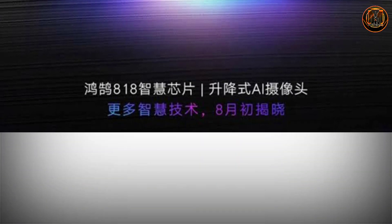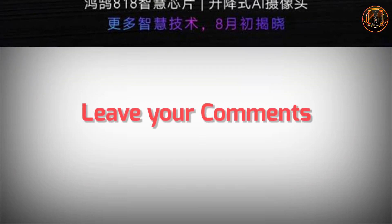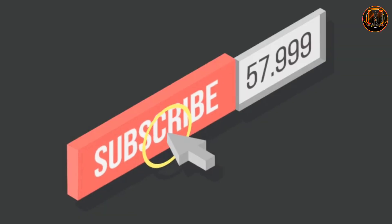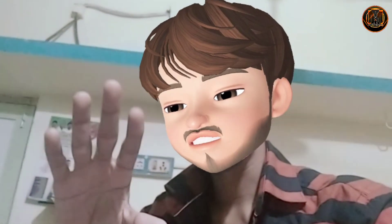If you want to know more, please comment in the comment section. If you like this video, please like this video, subscribe to our channel, and see you in the next video.